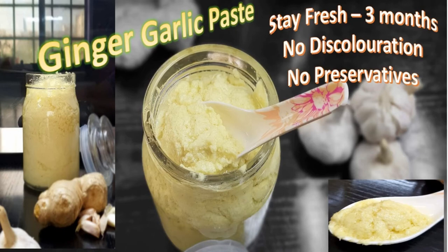Hey guys, assalamu alaikum, hello, hi and welcome to Cooking is Fun with Firdaus. Many of you have been requesting me to show how I make my ginger garlic paste, so I want to share the recipe today.